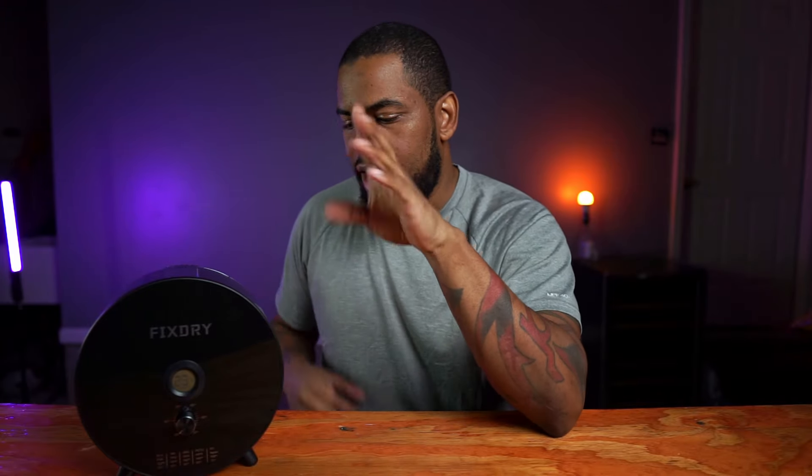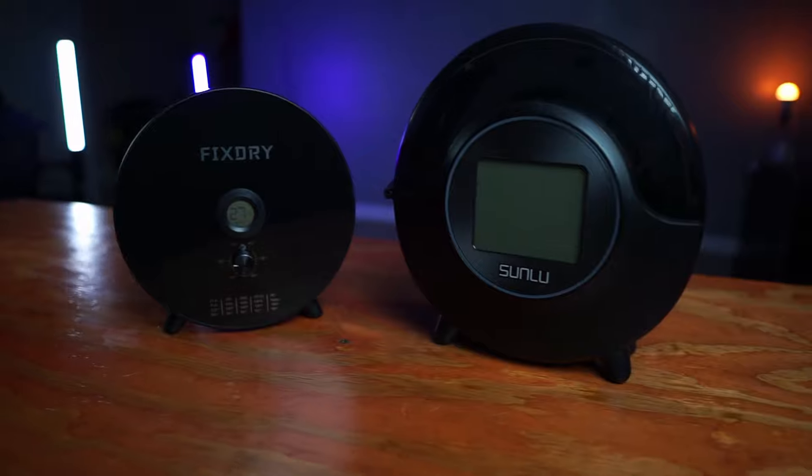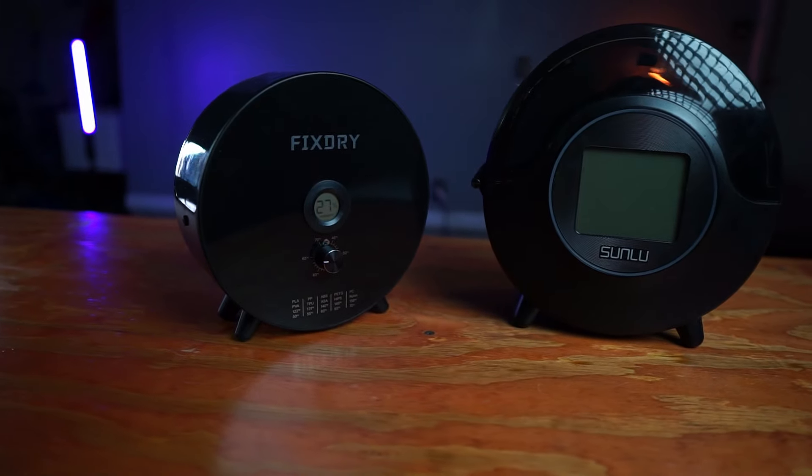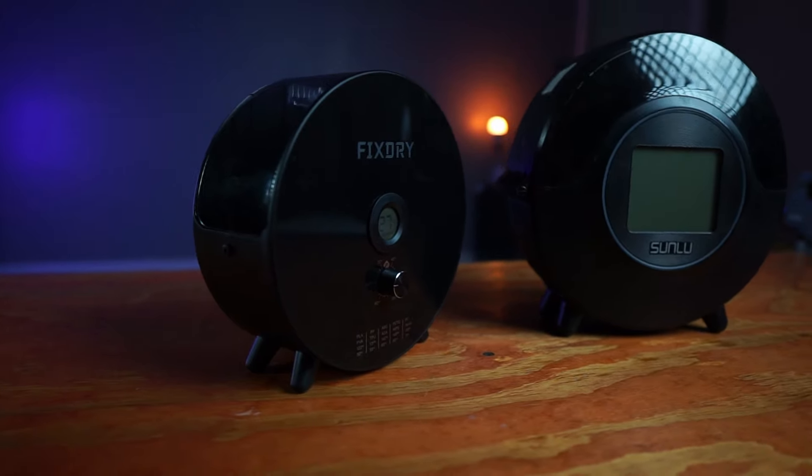Another issue I had with this filament dryer: when it got up to temperature and was nice and hot, the glue holding the magnet actually came off. So every time I pulled the top off, the magnet stayed on top of the dryer. That can be fixed with some super glue of my own — it's not such a big deal, but that was an issue I did run into.